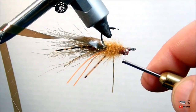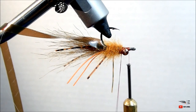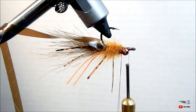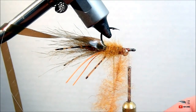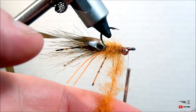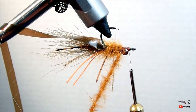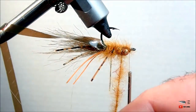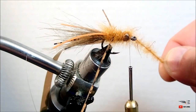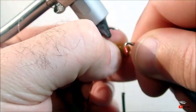When you get to the dumbbell eyes you should need to create a new dubbing loop — just make a little short one. Make sure that you fill this dubbing loop just a little bit more sparse than what you did the first time. This will enable you to make clean wraps around the dumbbell eyes and you won't have any problems with wraps coming undone. Figure-eight wrap around the dumbbell eyes, tie off your dubbing loop, and let's finish this fly up.